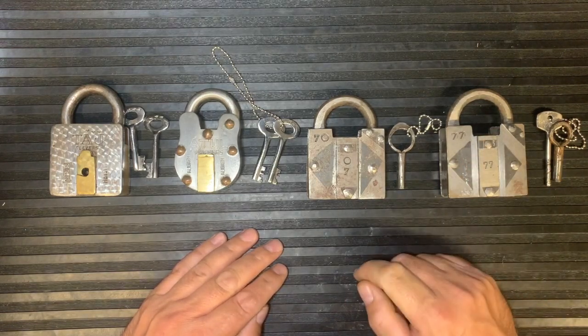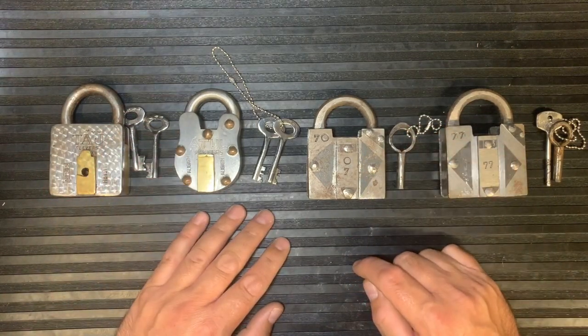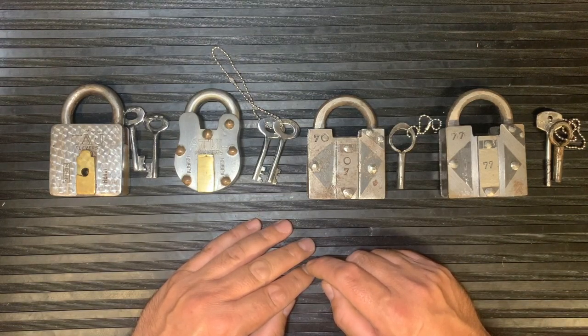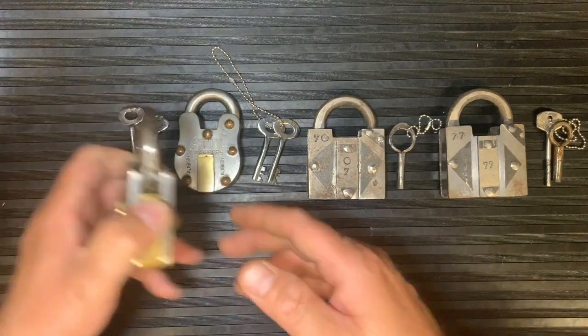I've got a few here today to show you — they've got similar tricks. If you don't want to know the tricks, please stop now. These are all well-known tricks so I don't think I'm giving too much away. They're pretty simple and basic, just nice fun pieces in the collection.